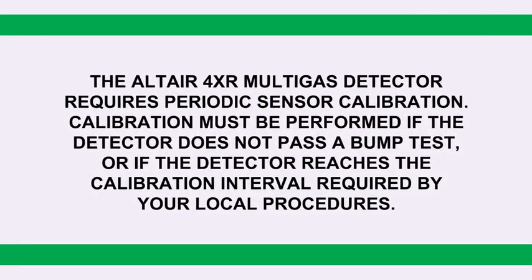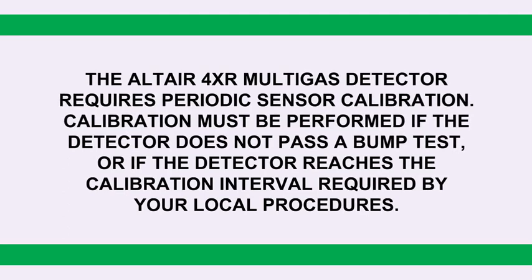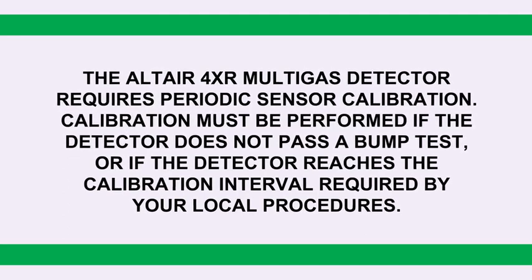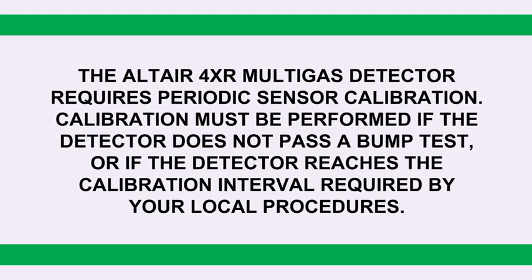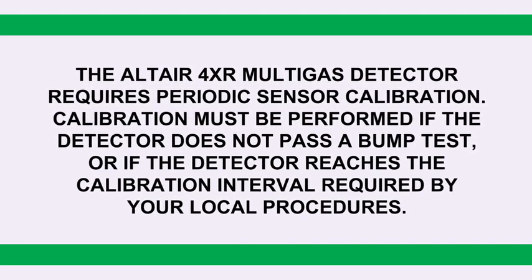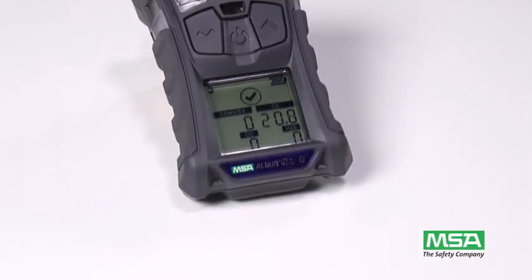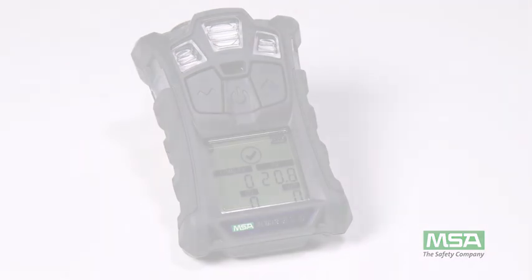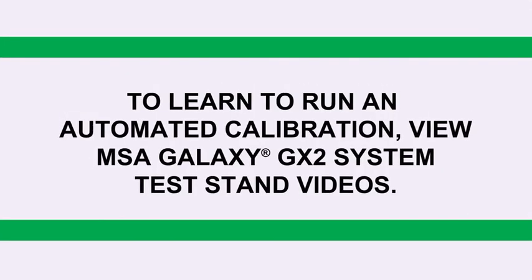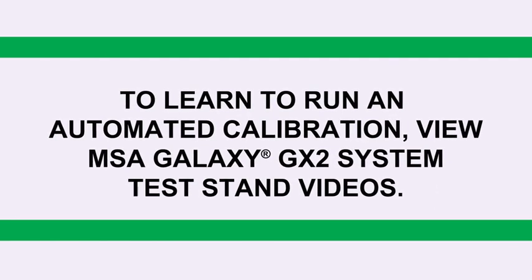The Altair 4XR Multigas Detector requires periodic sensor calibration. Calibration must be performed if the detector does not pass a bump test, or if the detector reaches the calibration interval required by your local procedures. In this video, we will review how to manually calibrate your Altair 4XR Detector. To learn to run an automated calibration, view our Galaxy GX2 system test stand videos.